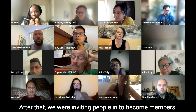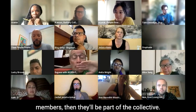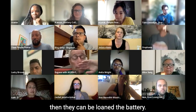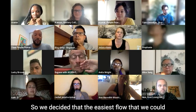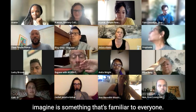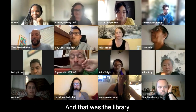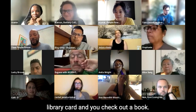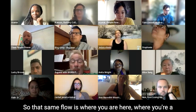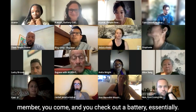After that, we were inviting people in to become members. We decided that if individuals are members, they'll be part of the collective. When they're part of the collective, they can borrow the battery. The easiest flow we could imagine is something familiar to everyone — the library. If you go to a library, you have a library card and you check out a book. That same flow applies here: you're a member, you come and you check out a battery.